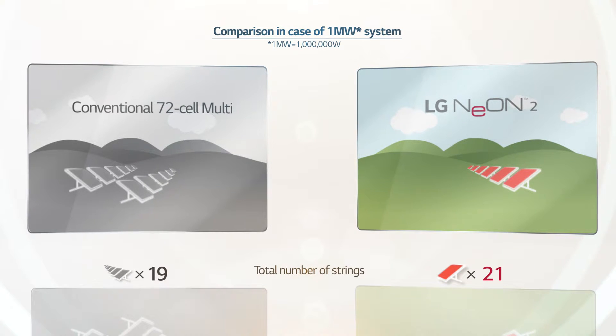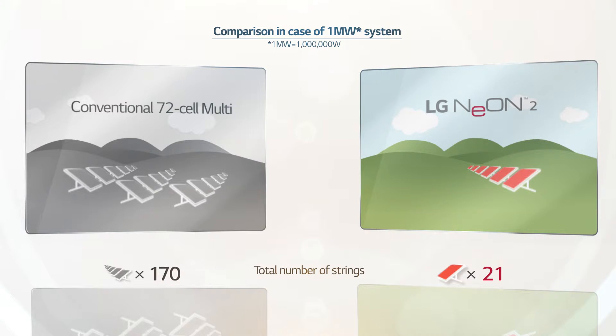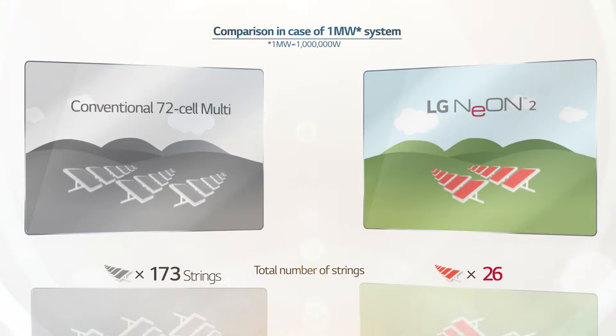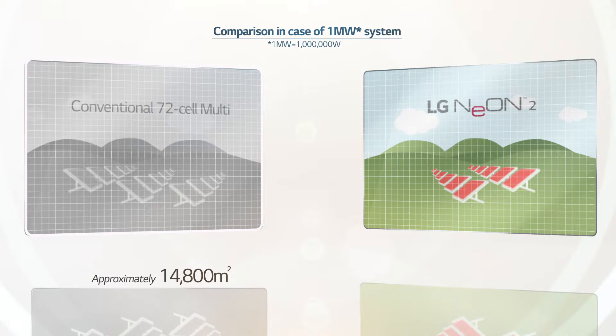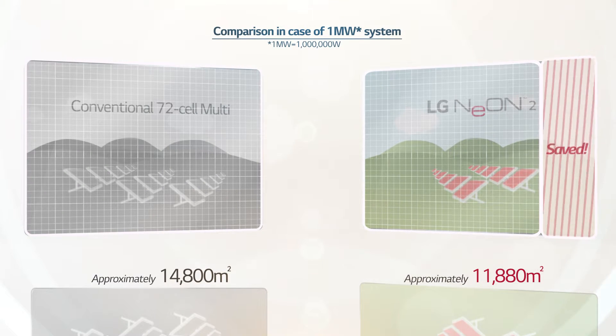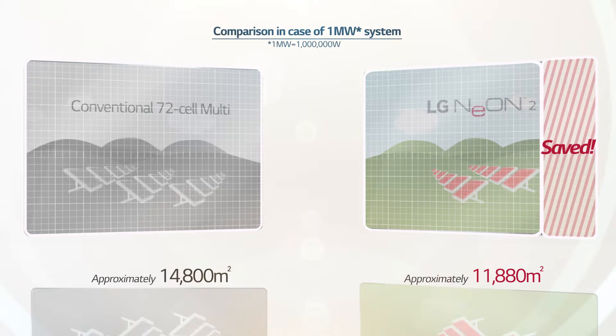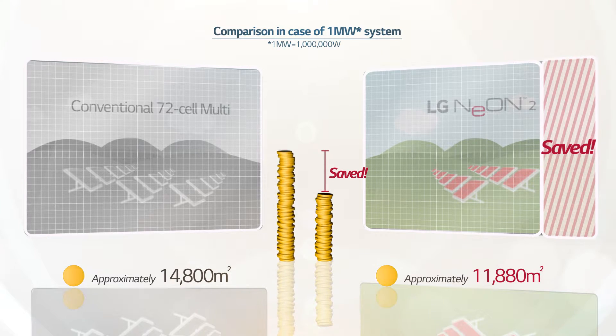In addition, 72-cell multi-modules require 173 string installations. But LG Neon 2, with high module output and efficiency, requires only 149 strings to build the large-scale power plant. Comprised of smaller-sized, highly efficient modules, LG Neon 2 requires fewer strings in total, resulting in reduced costs for racking systems as well as land acquisition due to a reduction in installation space.